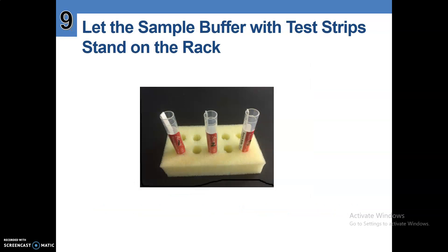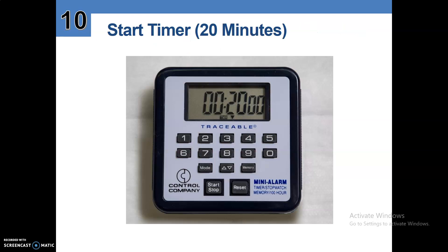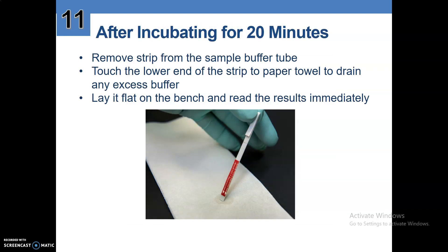Number nine, let the sample buffer with test strip stand on the rack for 20 minutes. Start your timer immediately. After incubating for 20 minutes, remove the strip from the sample buffer tube. Touch the lower end of the strip to a paper towel to drain any excess buffer. Lay it flat on the bench and read the results immediately.